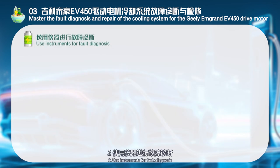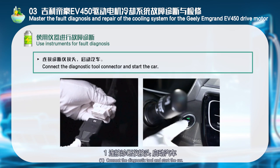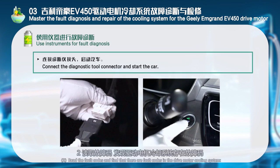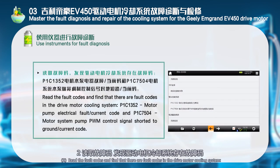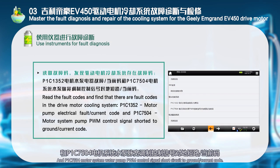Use instruments for fault diagnosis: 1. Connect the diagnostic tool and start the car. 2. Read the fault codes and find that there are fault codes in the drive motor cooling system: P1C1352 motor pump electrical fault (current code) and P1C7504 motor system water pump PWM control signal short circuit to ground (current code).